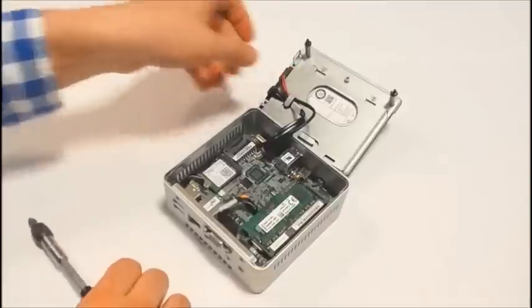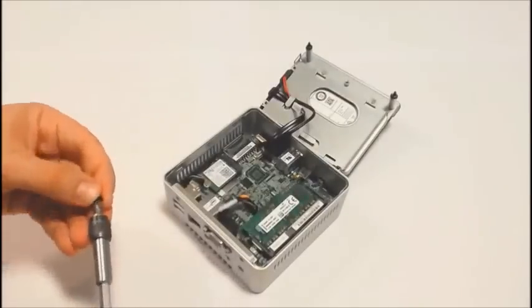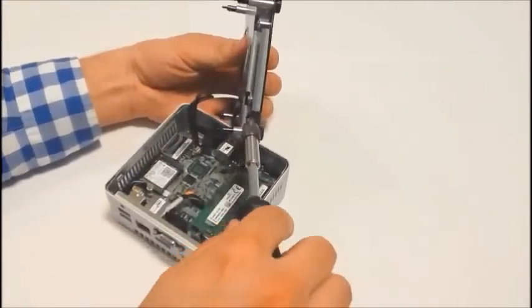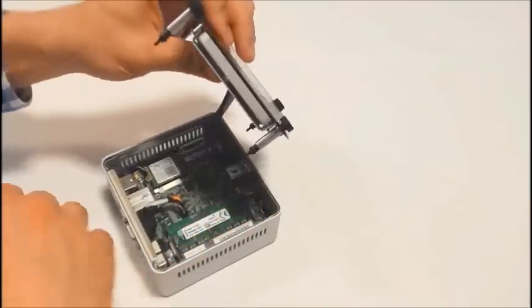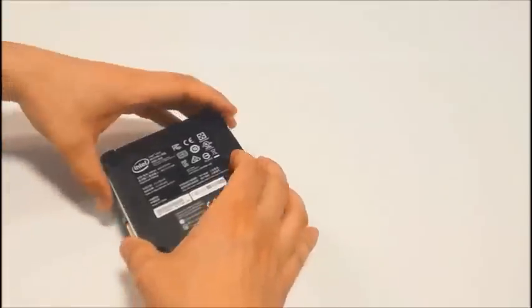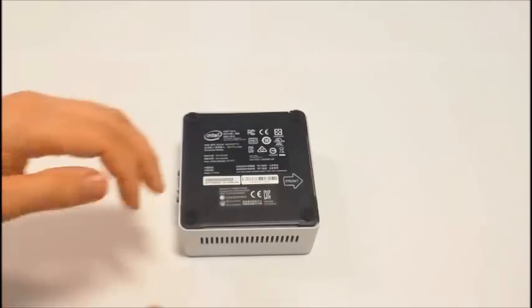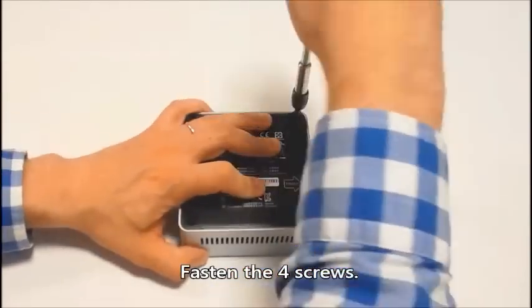To be honest my drive was such a tight fit that I don't think the screws would be absolutely necessary, but better safe than sorry. Finally close the cover. Note the arrow that should point towards the front of the NUC. And fasten the four screws inside the rubber feet.